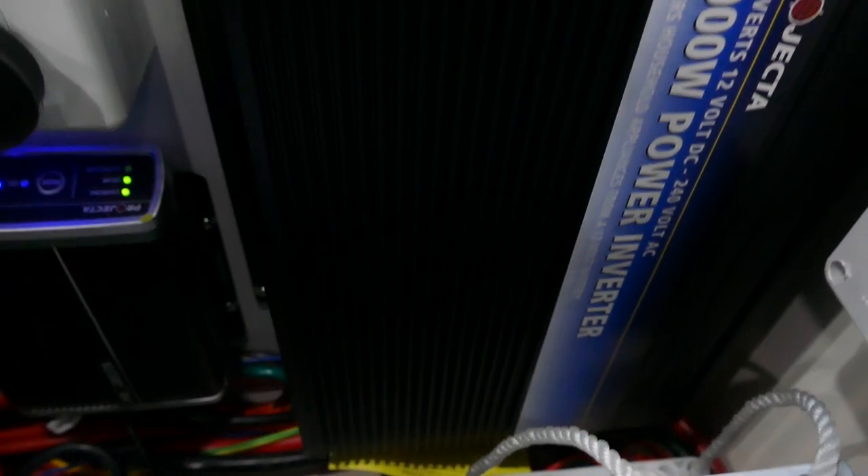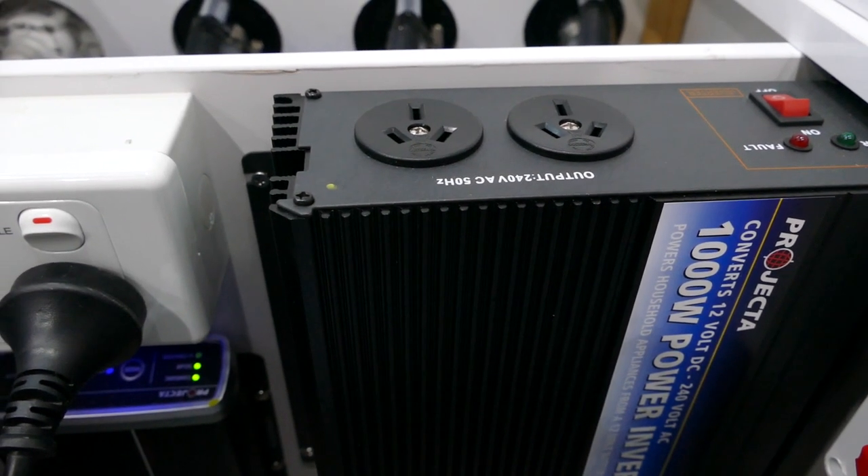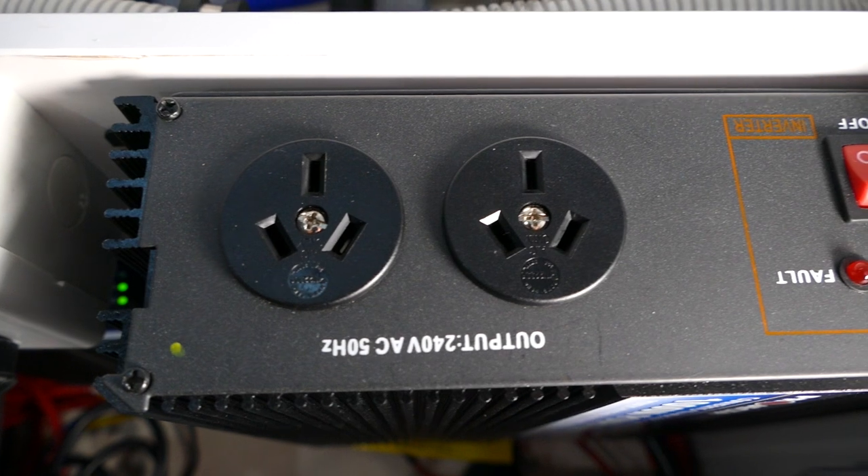In your 1000-watt modified inverter, you must check the back of your appliances before plugging them in. The inverter converts all your 12V from your battery system to 240V. If you have something around 900 to 1000 watts, because it's modified, it may trip out. Make sure anything you plug in is under 1000 watts. Also, if you do turn your inverter on, you must turn it off when you're done — because it keeps chewing your battery system up by constantly converting 12V to 240V while it's turned on. Once you've finished using it, turn it off every time.